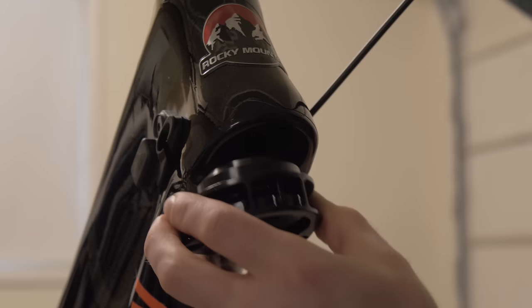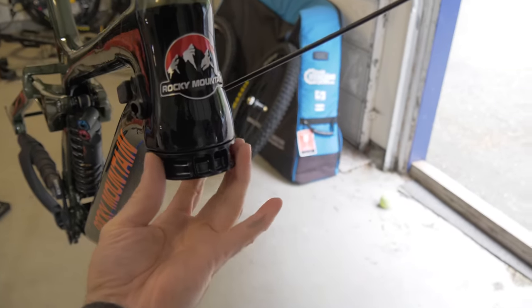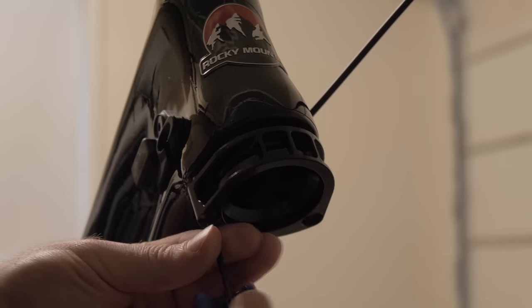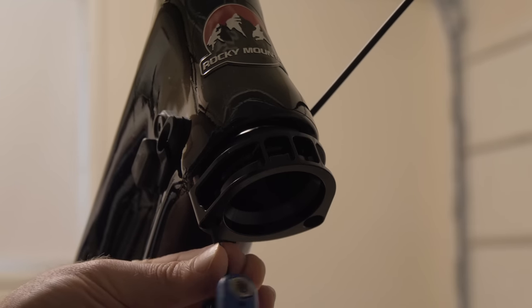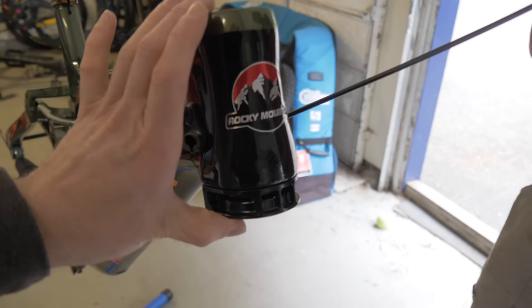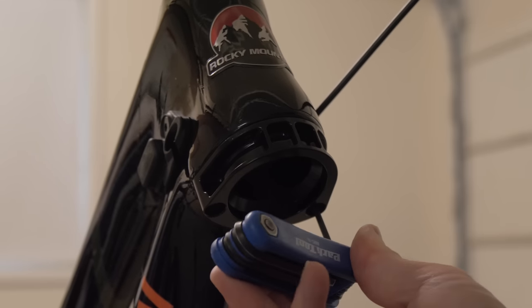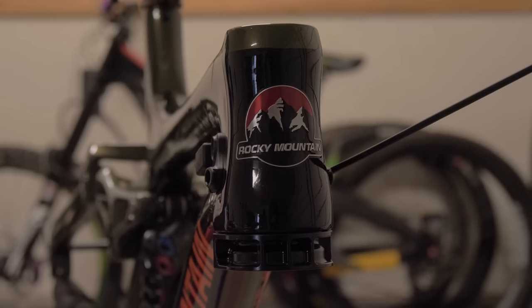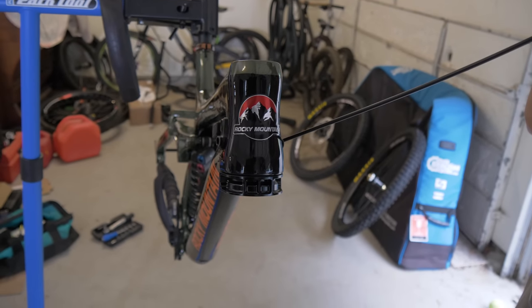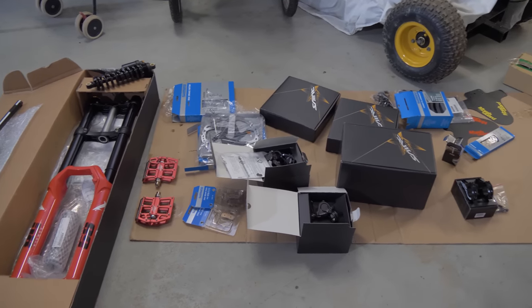As I mentioned before, the Maiden comes with this cup that you can install under the head tube in case you wanted to install 26-inch wheels. Now, I will be putting a 27.5 wheel on here, so I don't need this right now. However, I need to stick this on temporarily so we can measure the steer tube of my fork, to make sure it's going to be long enough for both setups — because yes, I will be riding this bike as a full 26-inch setup later on this year. But first, I gotta try out the mullet bike, and eventually after I try both setups, I'll be able to figure out what I like more.